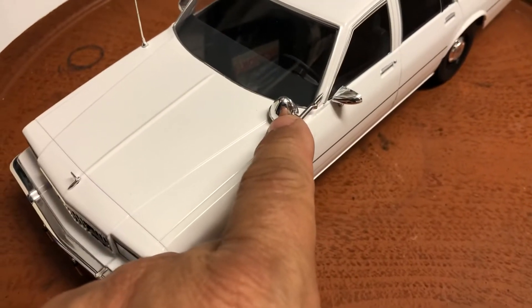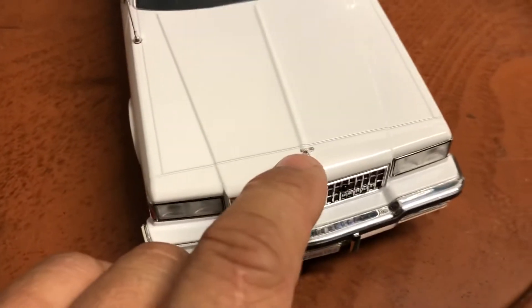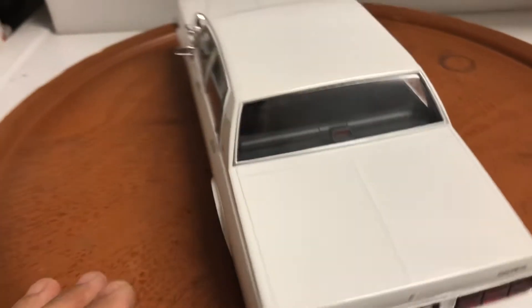It's super detailed — has a spotlight, chrome mirrors, antenna, and a very detailed hood ornament and grille with 'Caprice' written on it. It has California tags on it. I've installed working lights in it.